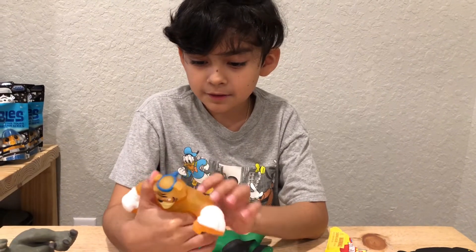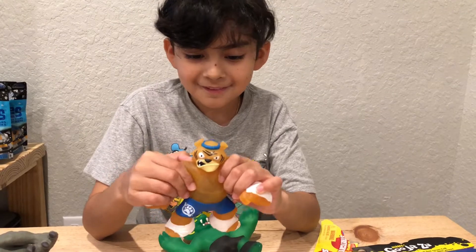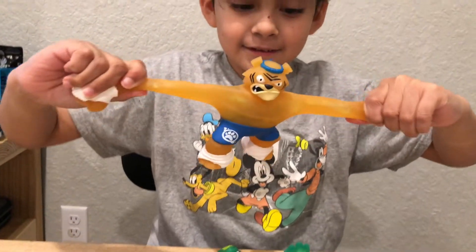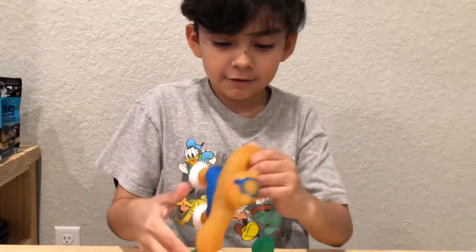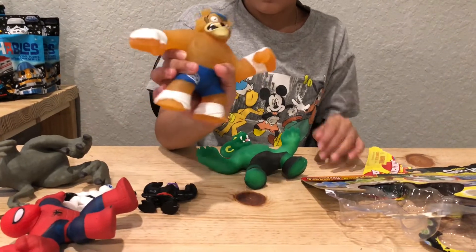Can't seem to find it — it's not on the back either. So yeah, he's stretchy. We're gonna stretch him — he's very stretchy and he goes back to his original position.